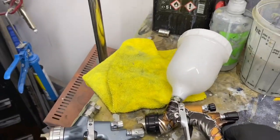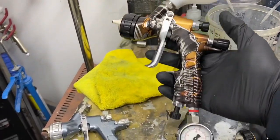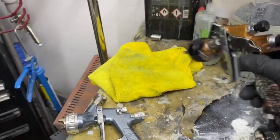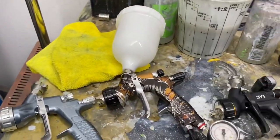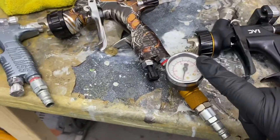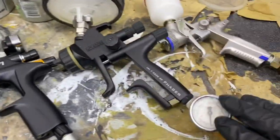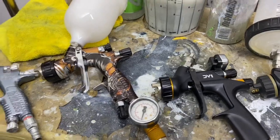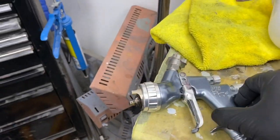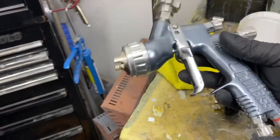This one is the DeVilbiss GTI Pro Light with a conventional pot — this is sort of what you'd be looking at online. This is an air gauge, air pressure regulator, or cheater valve; I've got them on most of my guns. This one is digital and built in, so you adjust the dial and it gives you the reading. Moving over here, this is my primer gun — I've got a dedicated primer gun, and this is called a Pri Pro Light.